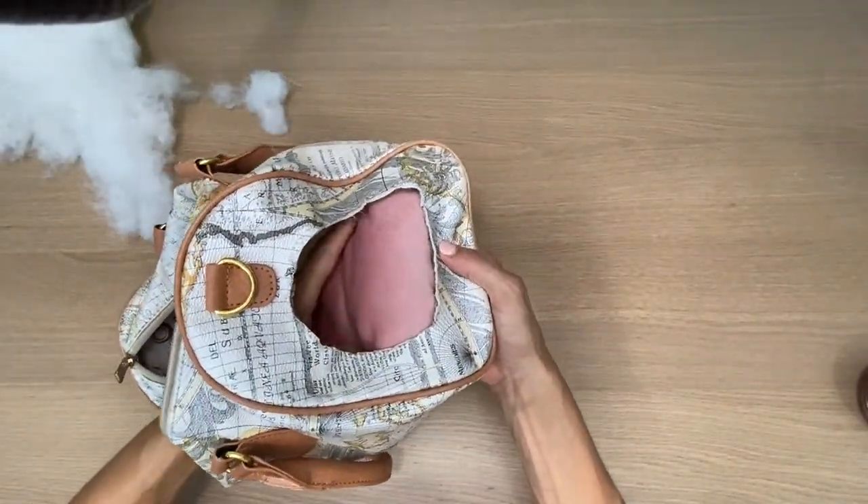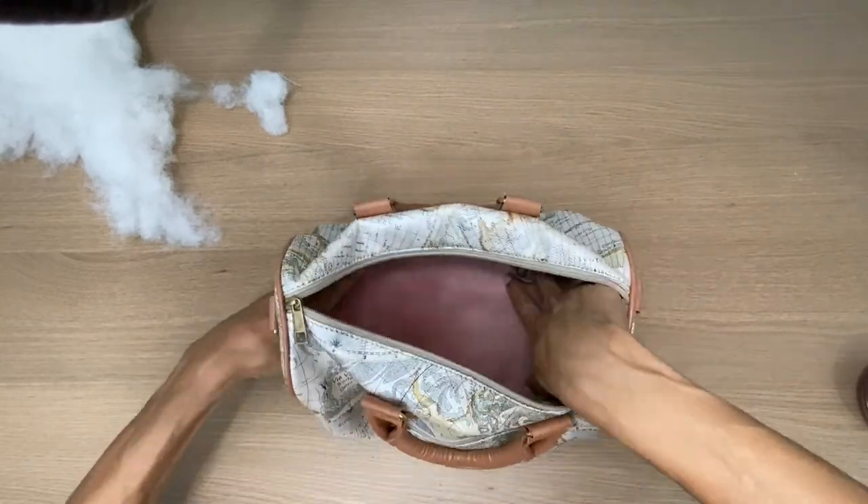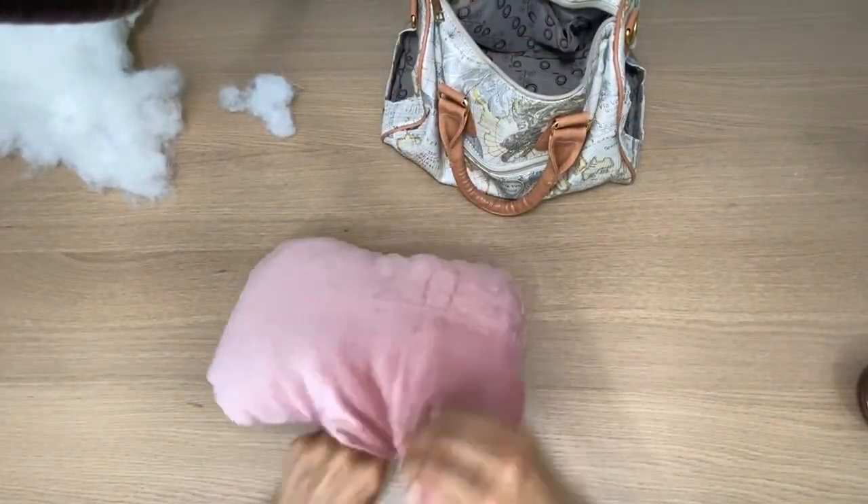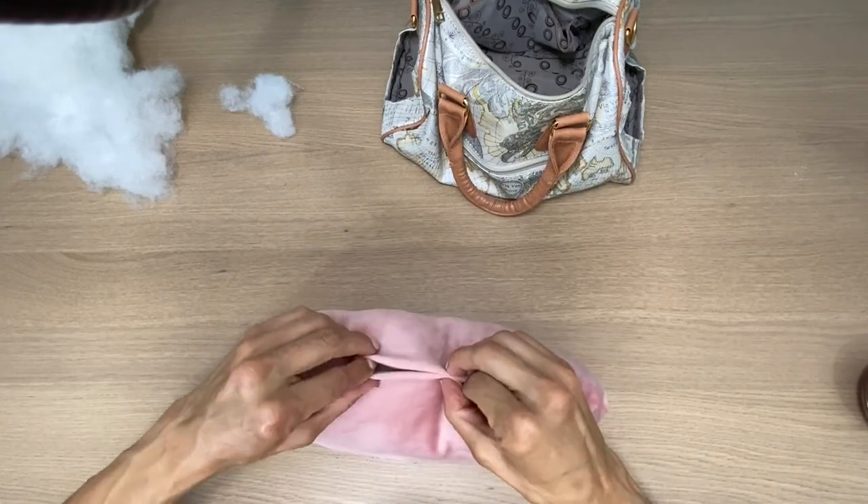I love this. What I'm going to do now is just bring it back over to the sewing machine and close off the opening.